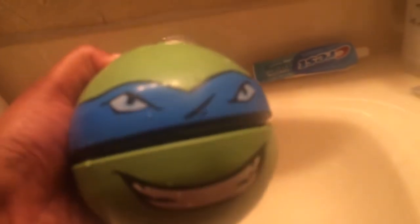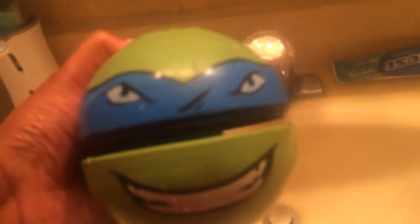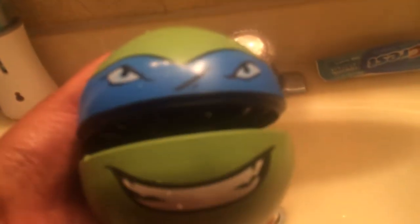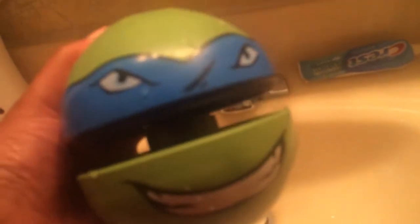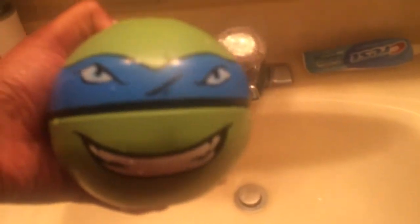I think it'll be great for spring once it warms up. It's been really, really cold where I live, so I haven't been able to test it outside. Anyway, great toy to add to the Easter basket — whenever summer comes along, it'll be awesome to go outside and play with one of these. Little Kids Inc. TMNT Splash Ball. Thanks so much. Bye.